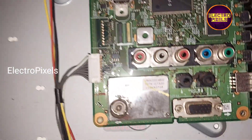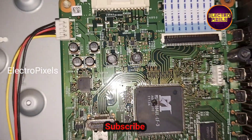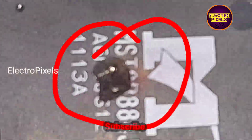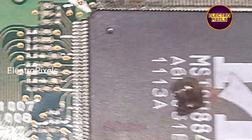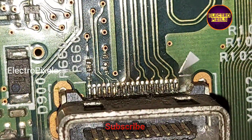In this 24 inch LCD TV, the fault is with the motherboard. Due to lightning, the main IC in the motherboard is burned — you can see it clearly here. That is why the TV shows a no power issue.